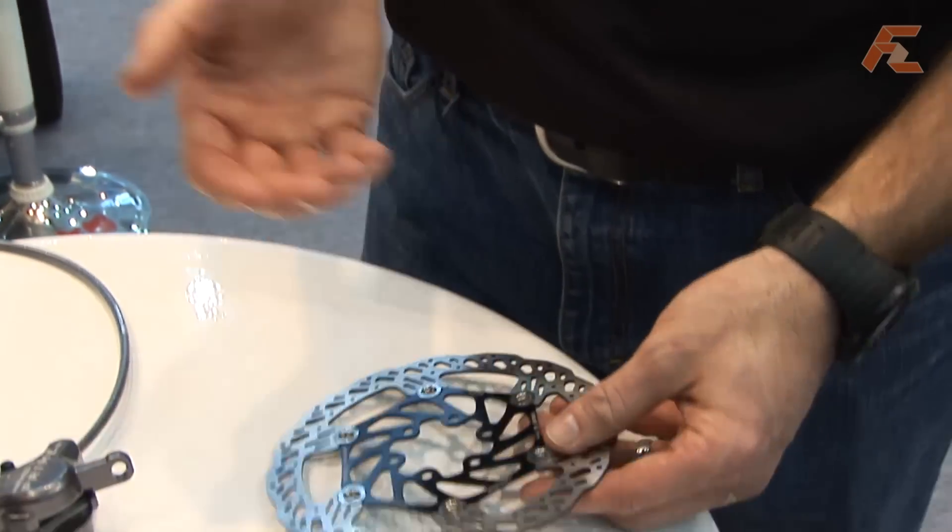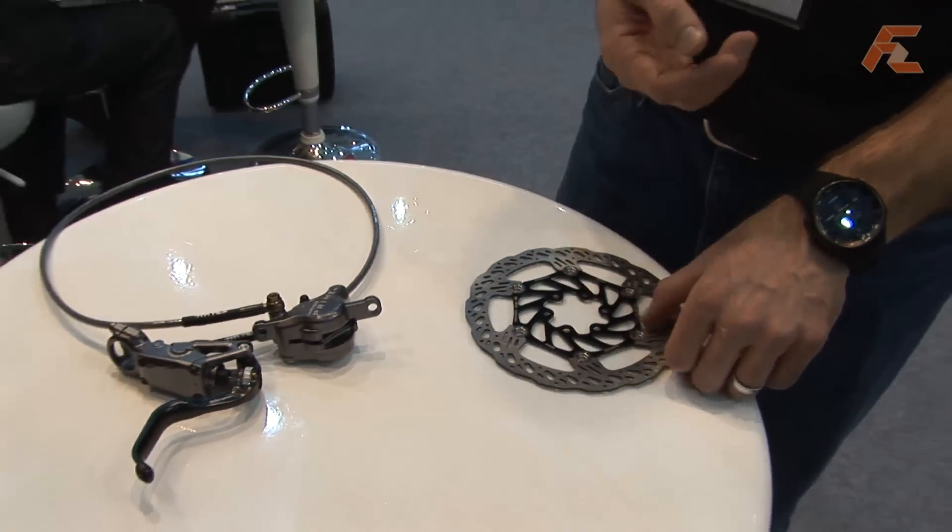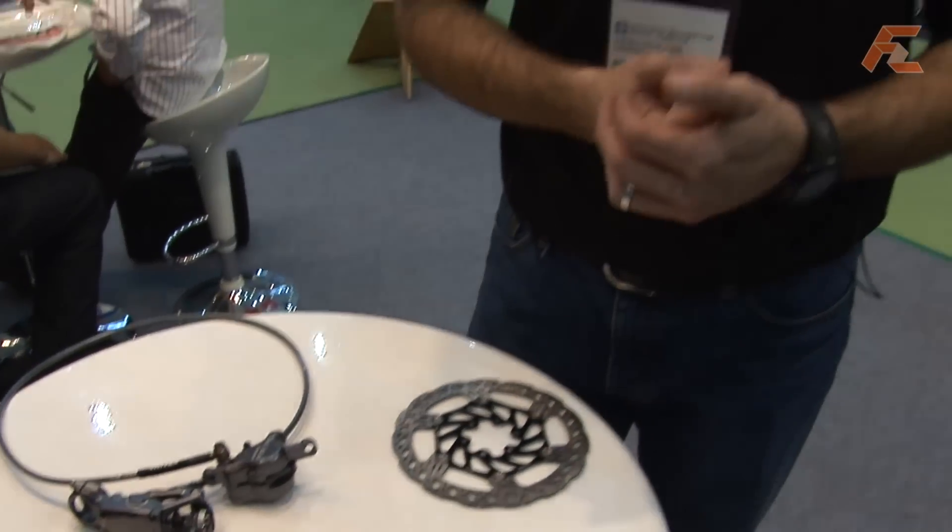So between the rotor, the caliper, and the master cylinder features, we feel this is a very innovative brake for us, and we're looking forward to changing the way disc brakes are viewed in the marketplace.